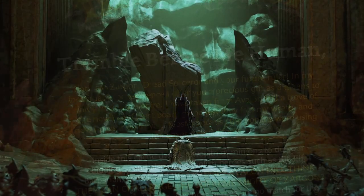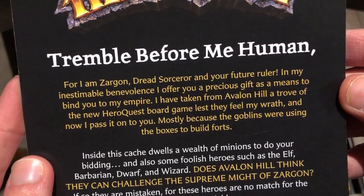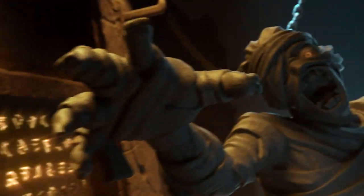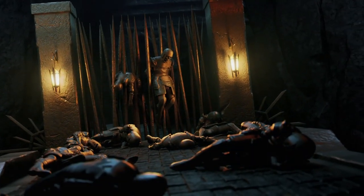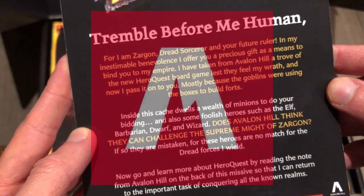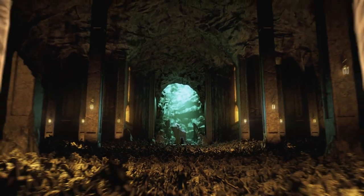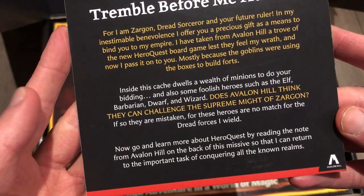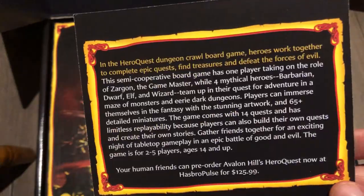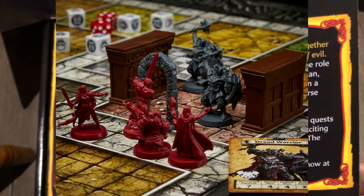Tremble before me, human, for I am Zargon, dread sorcerer and your future ruler. In my inestimable benevolence, I offer you a precious gift as a means to bind you to my empire. I have taken from Avalon Hill a trove of the new HeroQuest board game, and now I pass it on to you — mostly because the goblins were using the boxes to build forts. Inside this cache dwells a wealth of minions to do your bidding, and also some foolish heroes such as the elf, barbarian, dwarf, and wizard. And on the back we have information about the game.